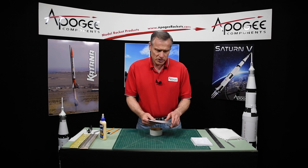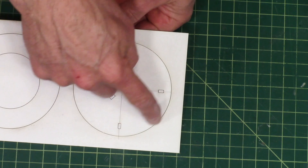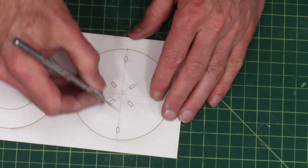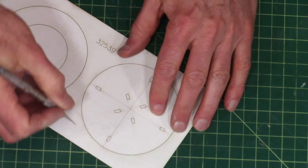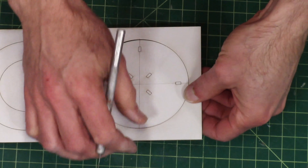From the laser cut sheet, part number 32539, we're going to remove this disc with the little rectangles on it. And also remove those little rectangles on the inside.